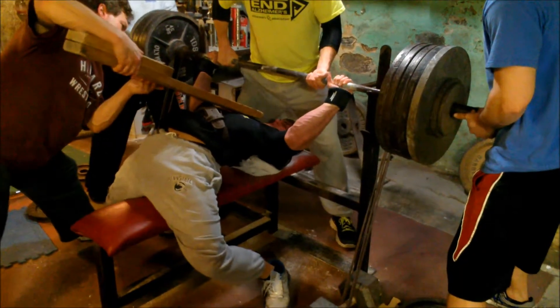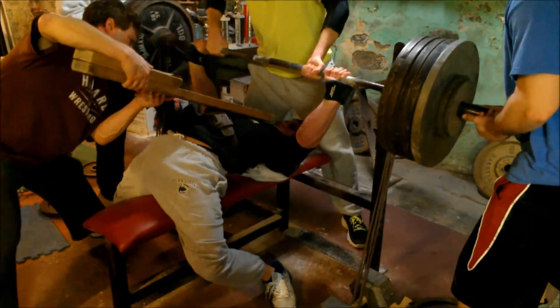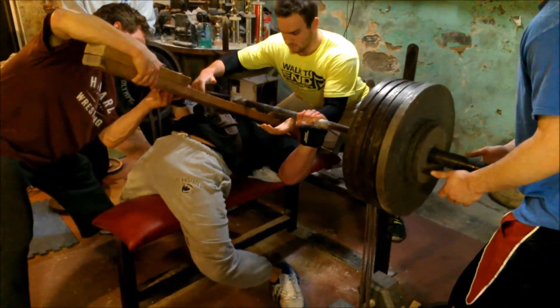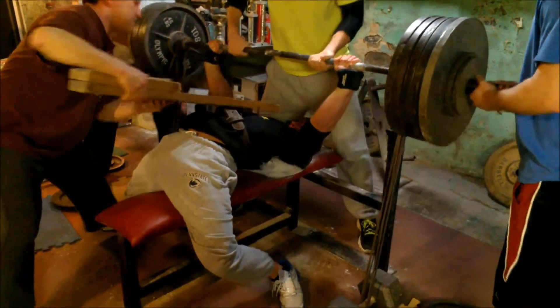And then this is my top set for the day. This is 525. Moving, touch, drive it up, strong lockout. And that's it.